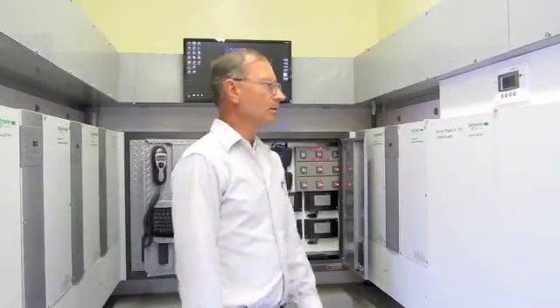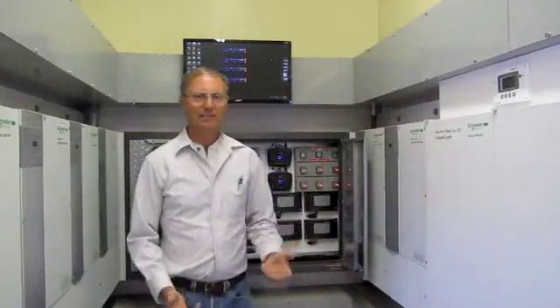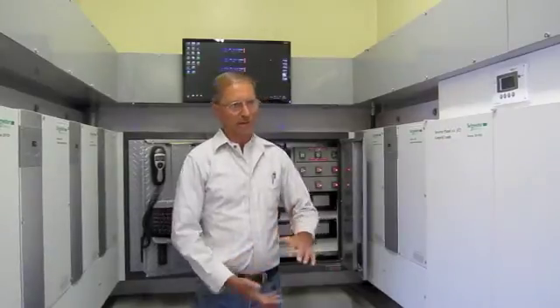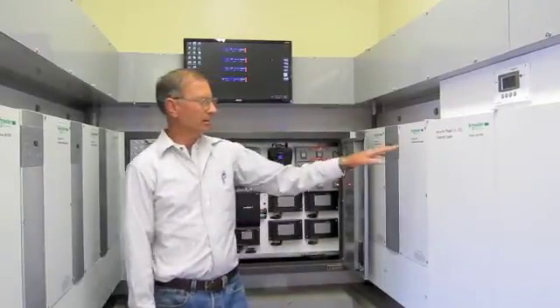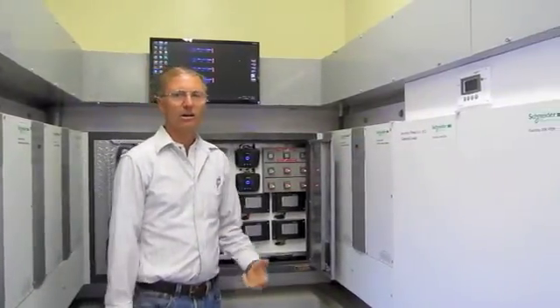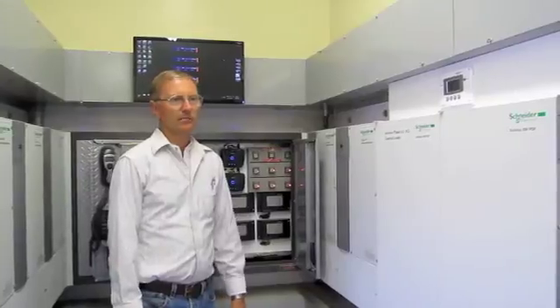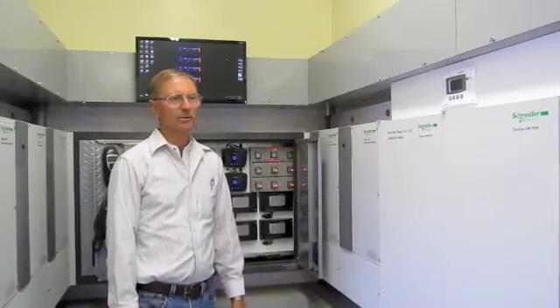What we wound up doing was starting out knowing that most inverter technology doesn't allow you to stack inverters to the point where you can have a whole big bank of them running one project. There are a couple of brands that do that, but we went with the Xantrex brand, the XW series inverters, because they are very user friendly, reliable, and we were familiar with them.